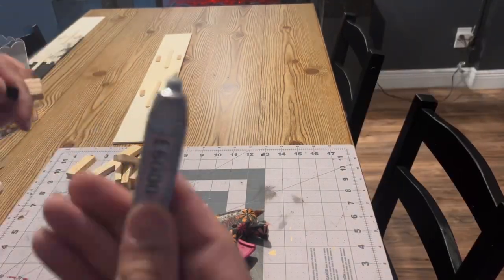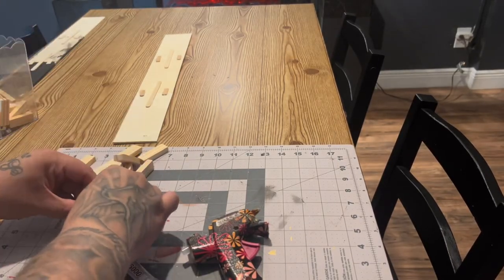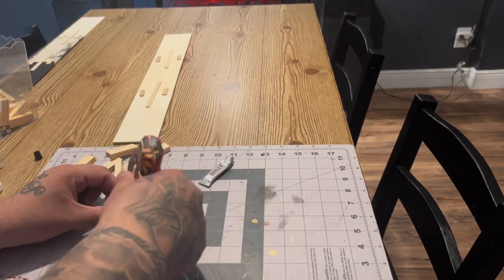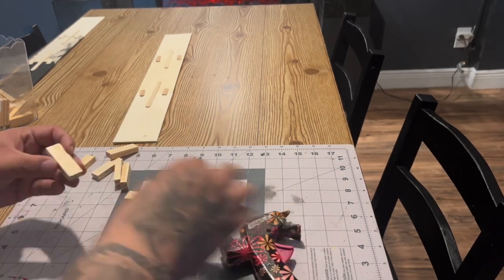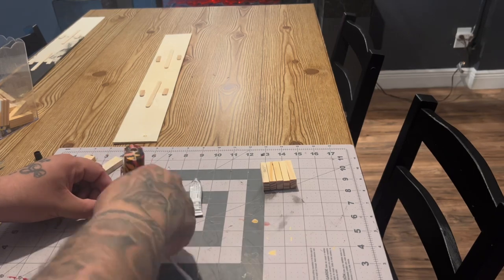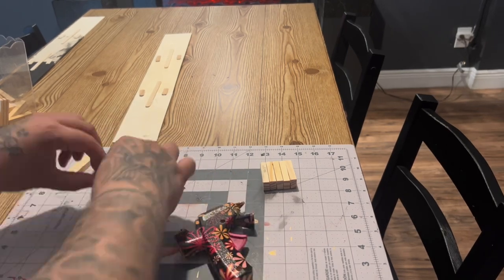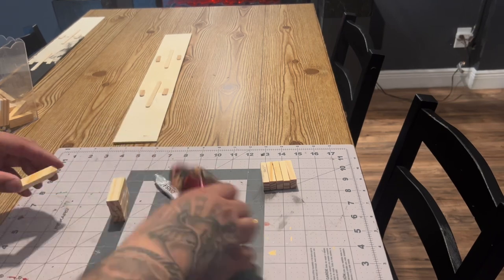Dollar Tree sells this tumbling game with pieces kind of like Jenga blocks — you're going to need 10 of them. I'm making two of these sconces, so altogether I used 20. You're going to attach five and five together, then attach those fives into a pair of 10. To reinforce the hold, I'm using E6000 glue and some hot glue.